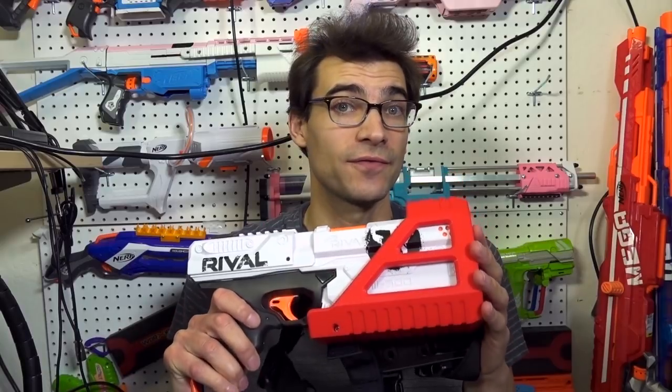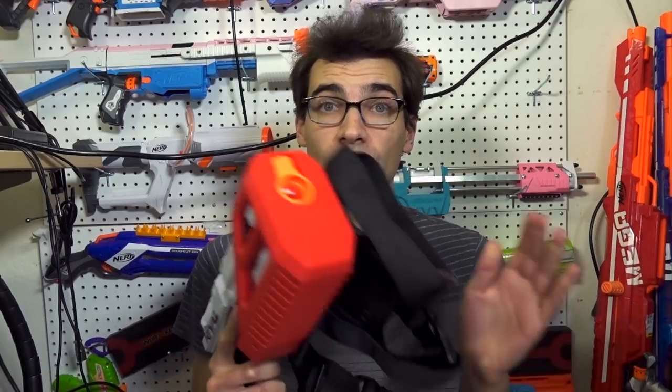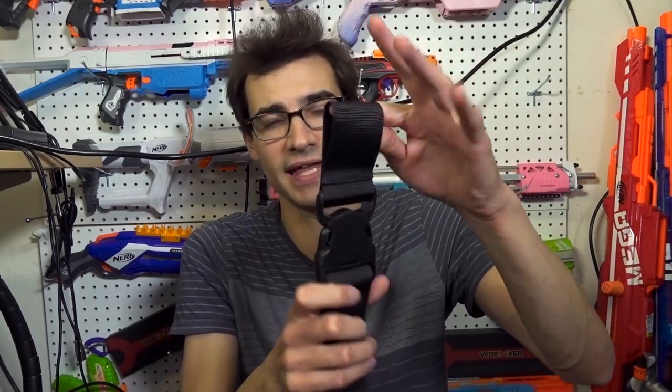Right off the bat, let's talk about price. This is $45 for one, and if you want one for each leg, they are $80 US. That's not a low price point for a holster. There is a lot here though — a lot of 3D printing involved in this big piece to hold the Kronos, and it comes with the drop leg platform itself as well. This goes onto your belt loop, your pants belt, battle belt, whatever belt you have.